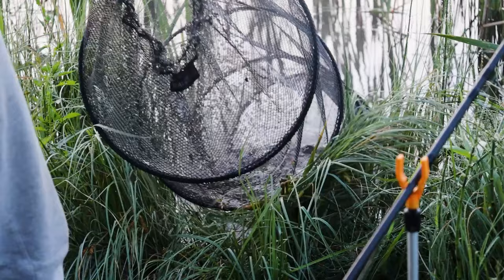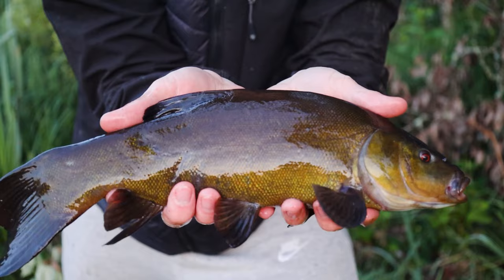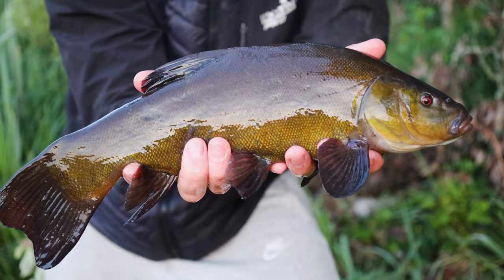This is the biggest tench of the night that I managed to catch — what a beauty. If you liked this video you might also like my bream fishing session where I managed to catch a lot of big bream in just a few hours. Take care, bye bye.